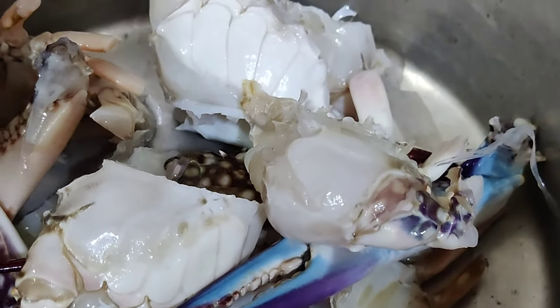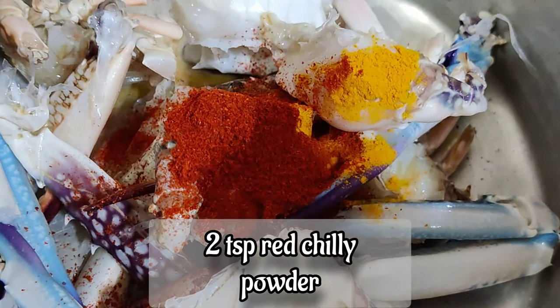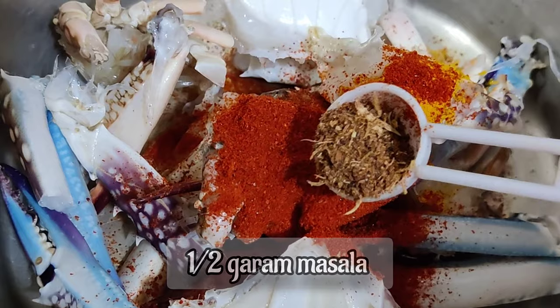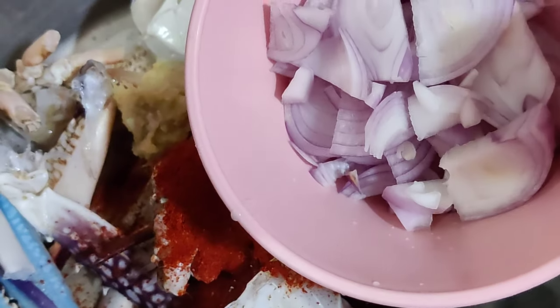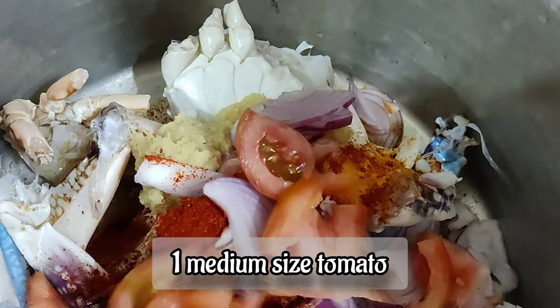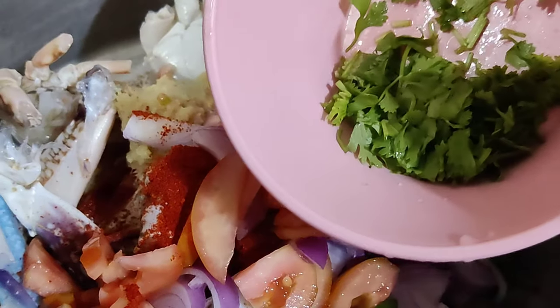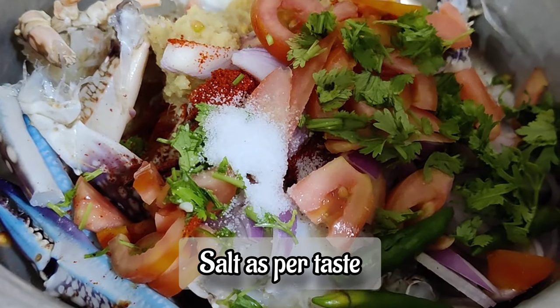We will add some spices here: 1 teaspoon turmeric powder, 2 teaspoon red chili powder, 1 teaspoon garam masala, 1 tablespoon ginger garlic paste, 1 medium size onion, 1 medium size tomato, 2 to 4 green chili, and salt as per taste.